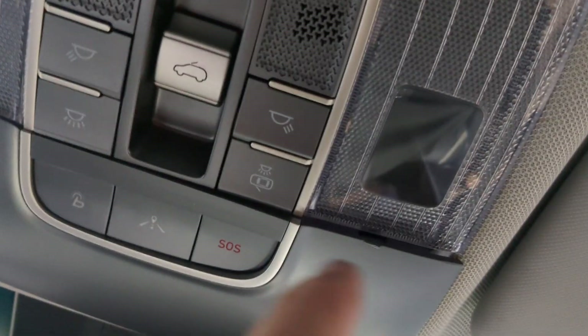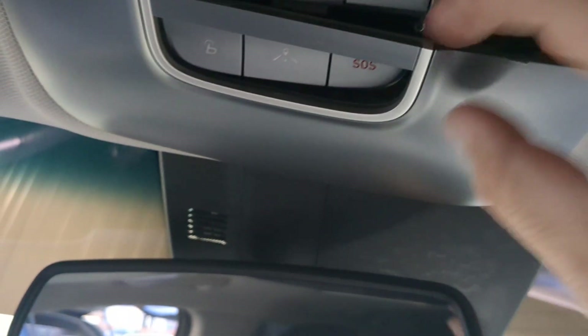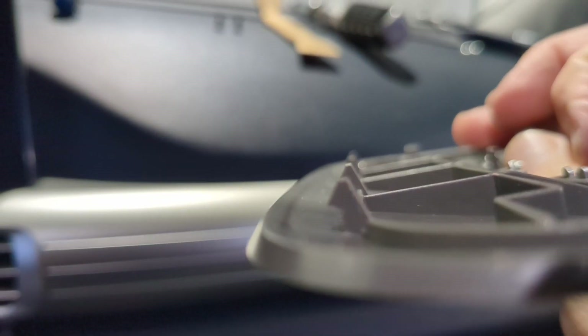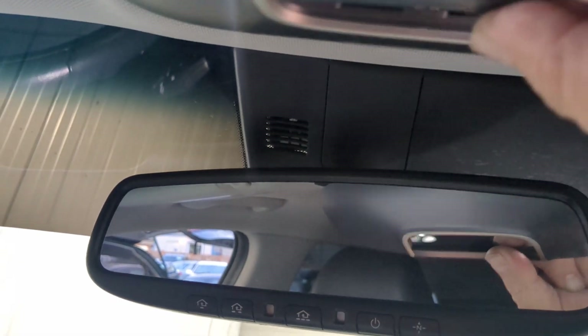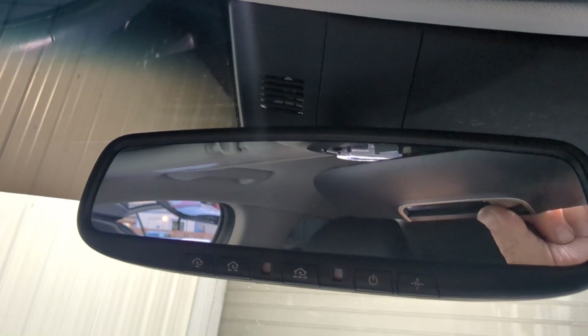I've already gotten mine off. So once you get one side off, you want to take your fingers and start popping this thing back. You can see there's that little tab right there. The front tabs on this are little hooks — there are four of them across the front, and they go into slots. So once you pull this down, you've got to pop it forward. Don't pry from the front, or you're going to break those tabs. You want to pry from the back and then angle it down until that pops off.